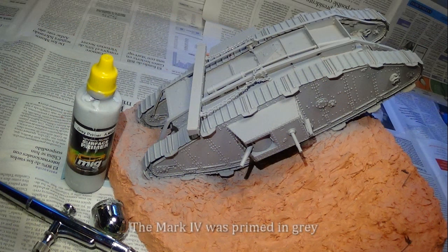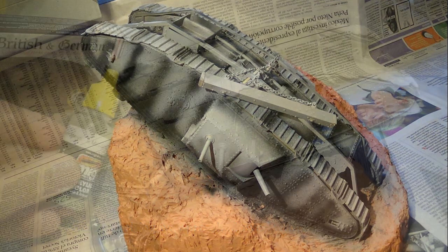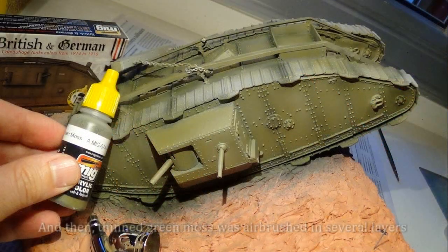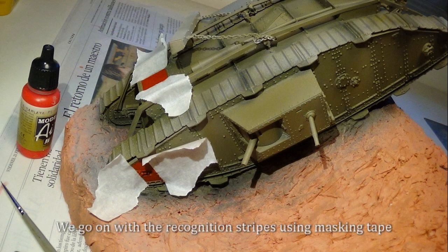The Mark IV was primed in grey. Some paneling was pre-shadowed with black acrylics. And then themed green moss was airbrushed in several layers.